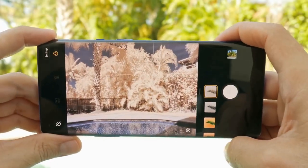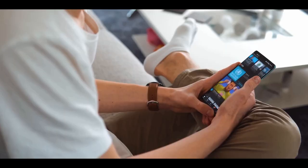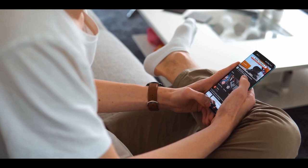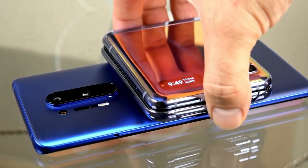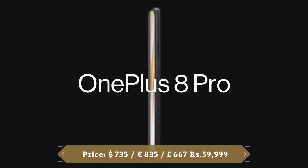Overall, the OnePlus 8 Pro cameras are a big improvement over the 7 Pro and 7T Pro. The phone comes with a sizable 4510mAh battery — the biggest OnePlus has ever put in a handset — and can comfortably last a full day on a single charge through typical use including gaming, video playback, social media, messaging, video calls, and photography.